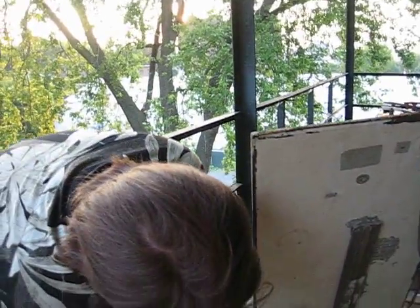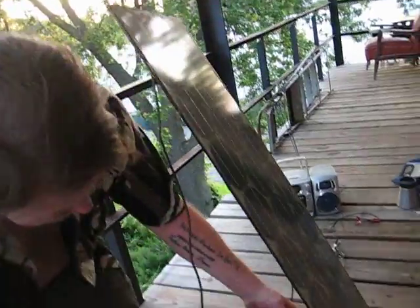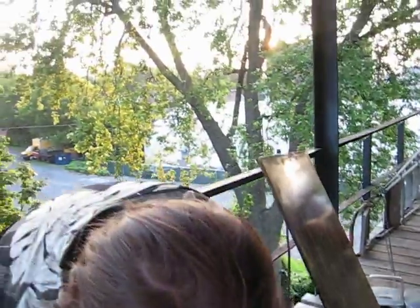Excellent. And you can even extend the legs if you have to. Oh, that's nice. Excellent.